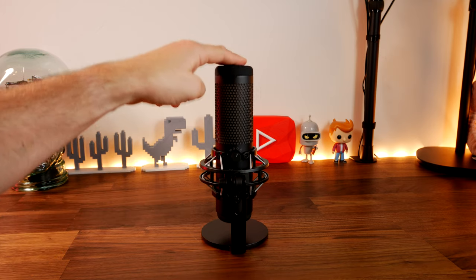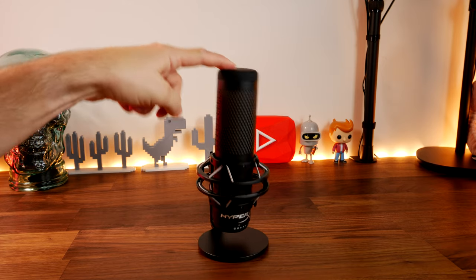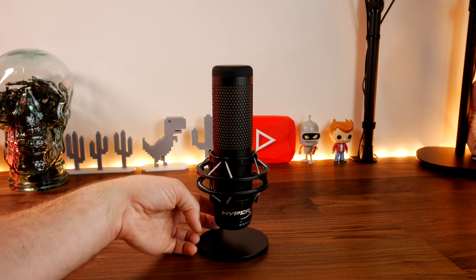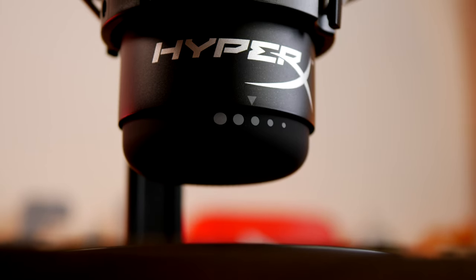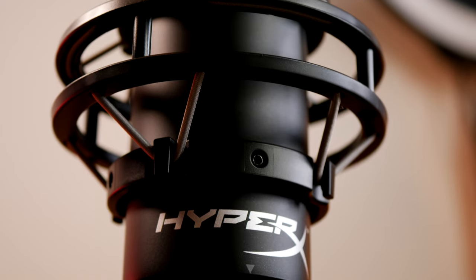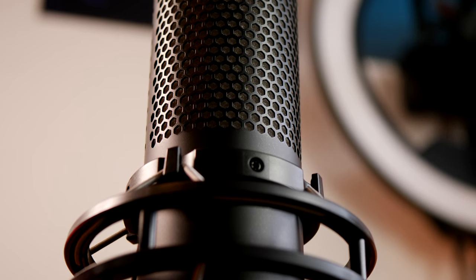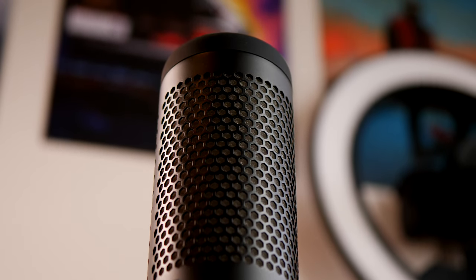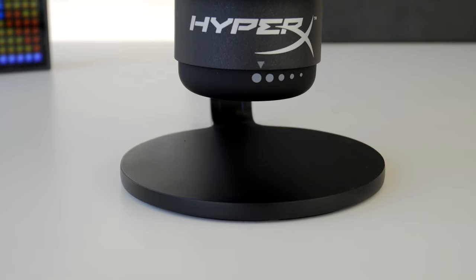Both mics have a number of nice features, including a built-in anti-vibration shock mount in the base, a pop filter built inside, a quiet gain control wheel at the bottom, and tap-to-mute functionality at the top. I'm using the Quadcast S to record this voiceover, capturing at 48 kHz, 16-bit sample rate, with a 20 Hz to 20,000 Hz frequency response and three 14-millimeter condensers in an electret condenser setup.